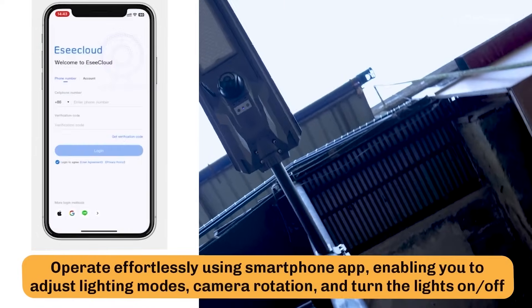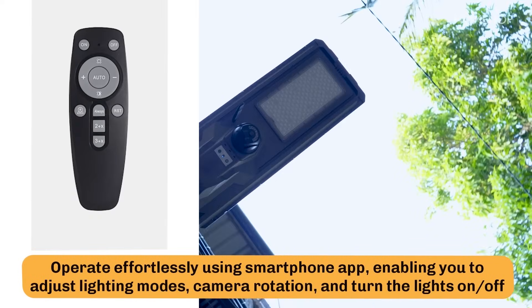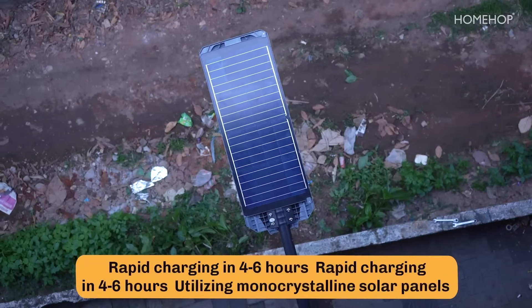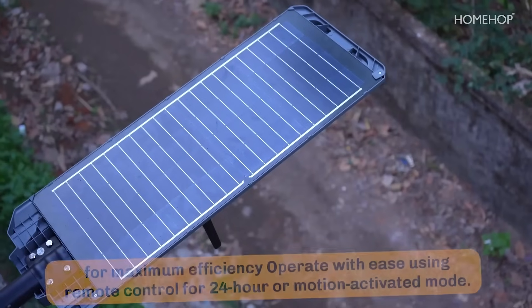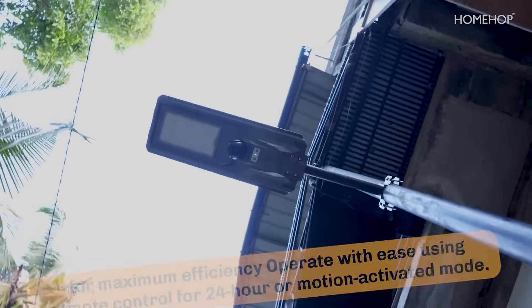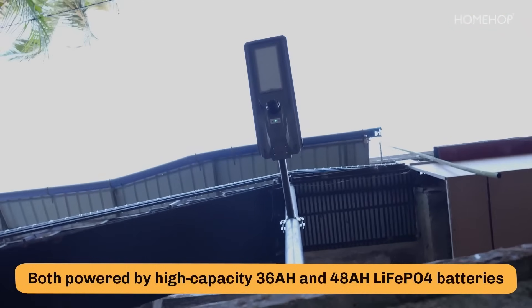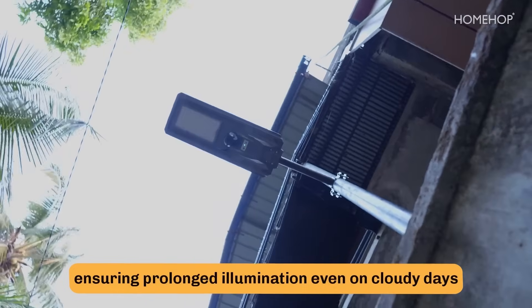Operate effortlessly using the smartphone app, enabling you to adjust lighting modes, camera rotation, and turn the lights on or off. Rapid charging in 4 to 6 hours utilizing monocrystalline solar panels for maximum efficiency. Operate with ease using the remote control for 24-hour or motion-activated mode. Both models powered by high-capacity 36AH and 48AH LiFePO4 batteries, ensuring prolonged illumination even on cloudy days.